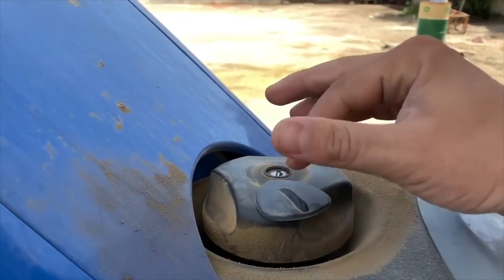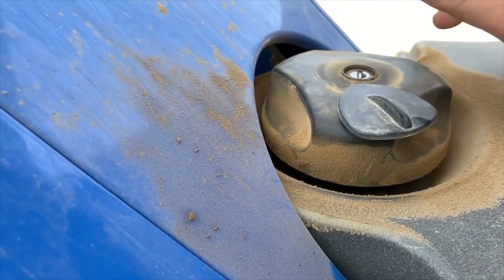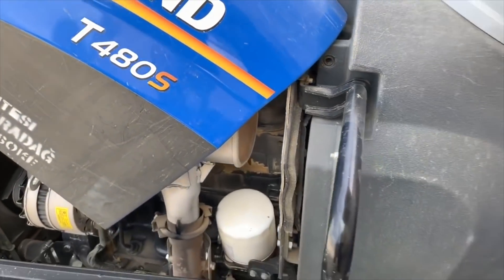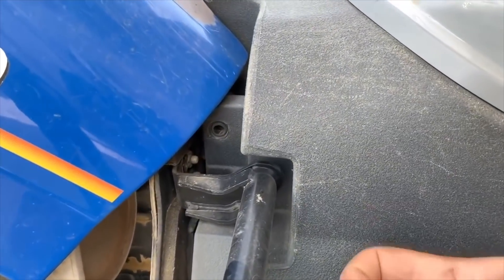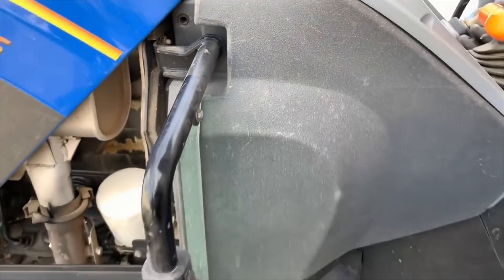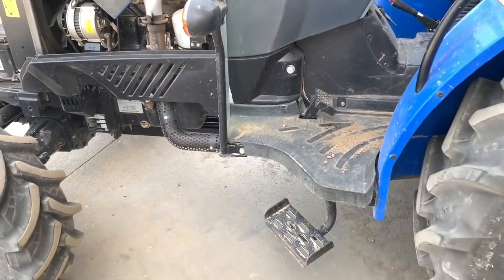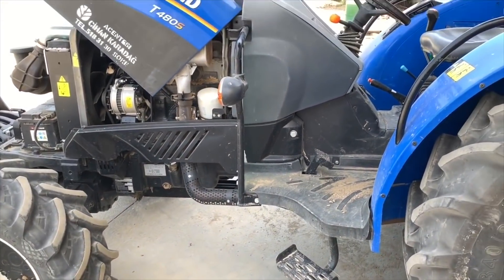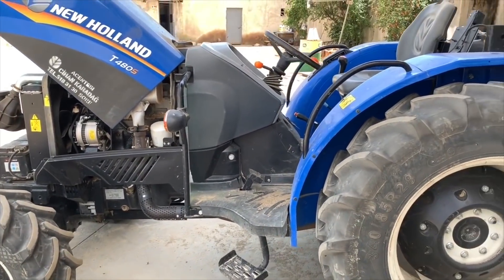Arkadaşlar iyi günler. Bugün sizlere Neval Hanım T480S modelini tanıtacağız. Artık cep herkülü mü dersiniz, küçük enişte mi dersiniz — bahçeciler için gayet uygun olan bir traktör. Gördüğünüz gibi traktörümüz dört çeker bir traktör; önde de dört çeker lastikleri var. Önce bu traktörü niye almalısınız, avantajlar nedir, onlardan bahsedeceğim sizlere.